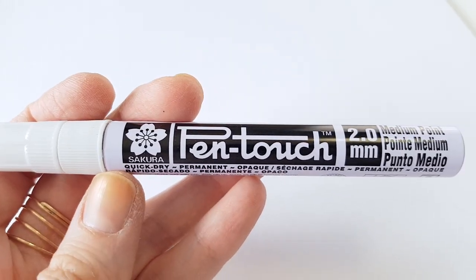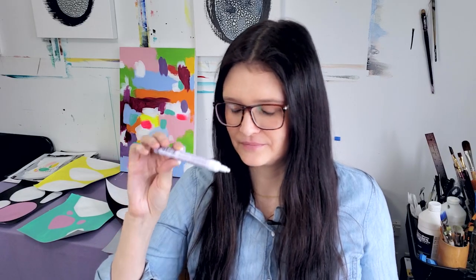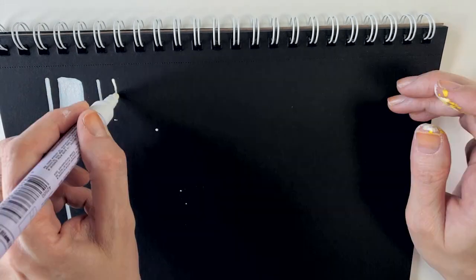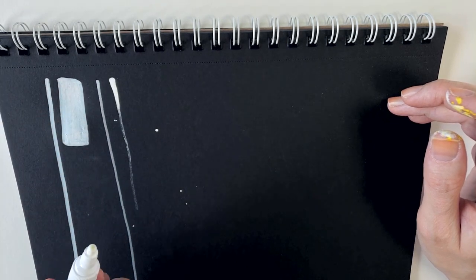The second one was the Sakura Pen Touch marker. This doesn't say it's water-based and it has a smell to it — it smells like a regular marker — which I don't really like. I had tried it previously alongside the Sharpie, but this one was kind of dry so I had a hard time using it again. I didn't spend a lot of time trying to fix it, partly because of the solvent scent, especially since none of the other ones have that scent. So I kind of dismissed this one because of that.